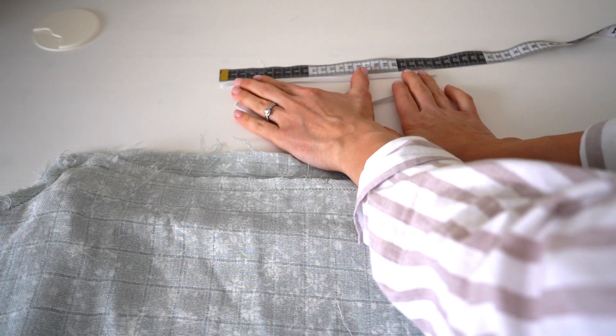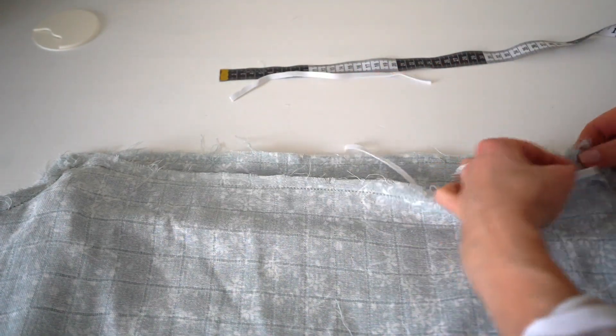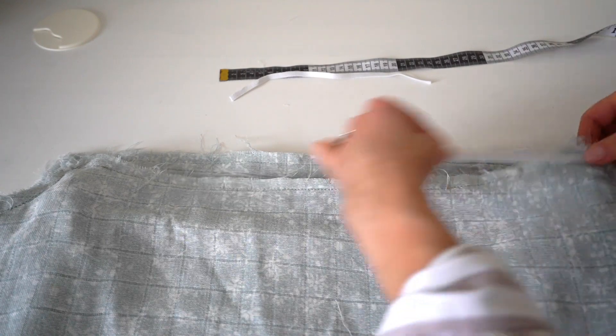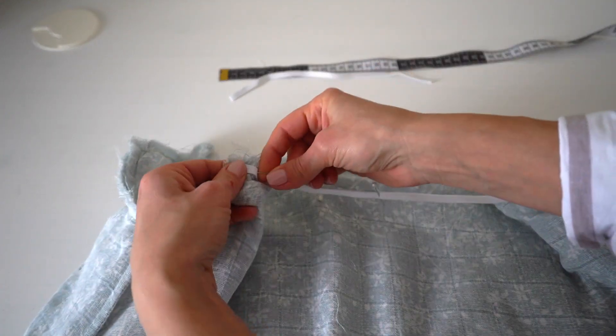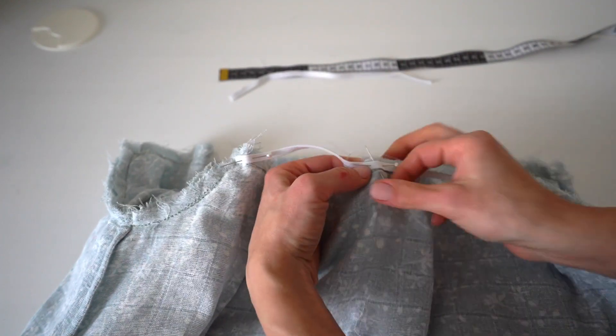Cut two elastic pieces approximately 24 cm. Pin elastic to the front and back necklines and stretch while stitching.